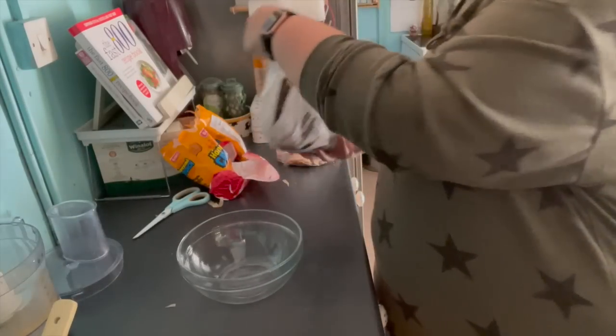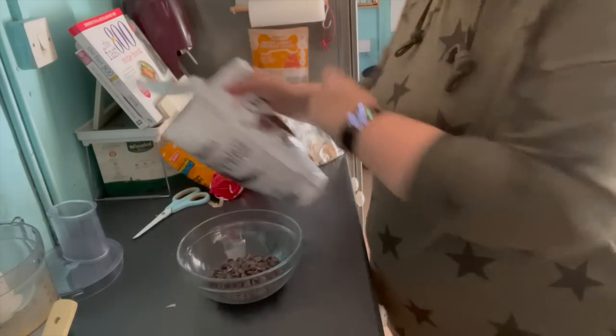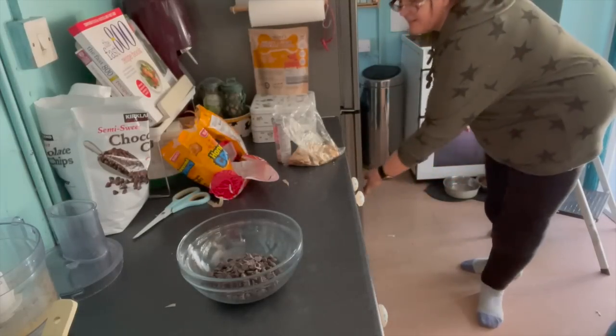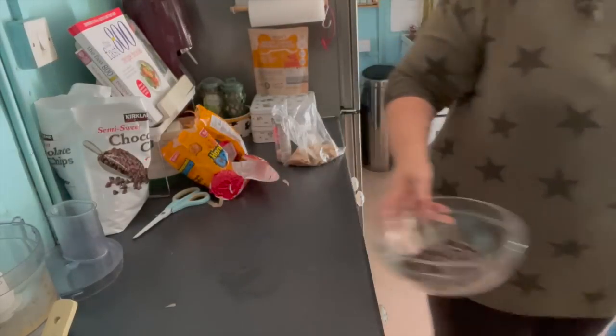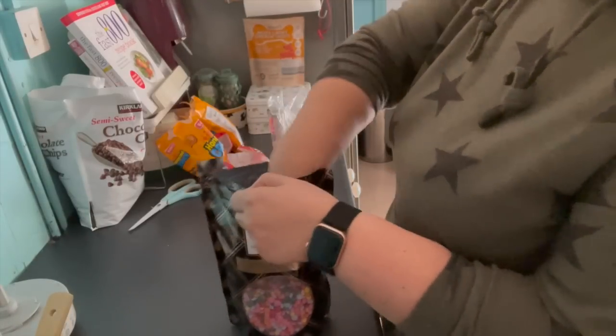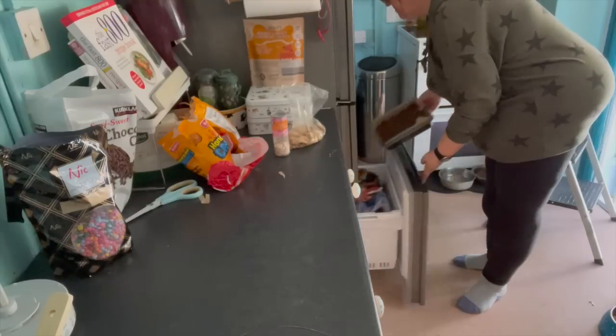Now I need to melt some more chocolate chips for another layer of chocolate - again not really measuring, just any random amount will do. At the end of the day it's up to you how much you put in. My base is going into the freezer while I melt this chocolate just to firm up a little bit. While I was melting the chocolate I found these little chocolate beans that I'd bought in Costco a while ago - I thought they'd make a nice addition.